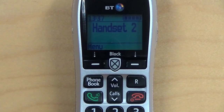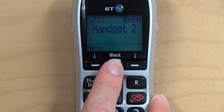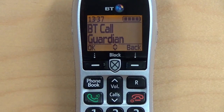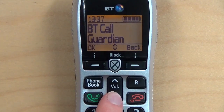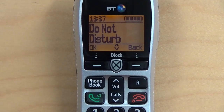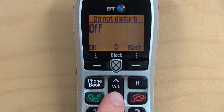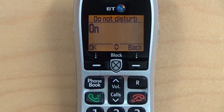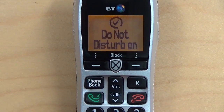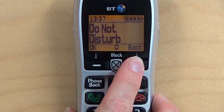To activate the Do Not Disturb function, while the phone is in idle mode, press the CallGuardian button. Now press the Volume Down button until you reach Do Not Disturb, and press OK. Now press the Volume Down button so that On is selected, and press OK. Then press the Back button until you reach the home screen.